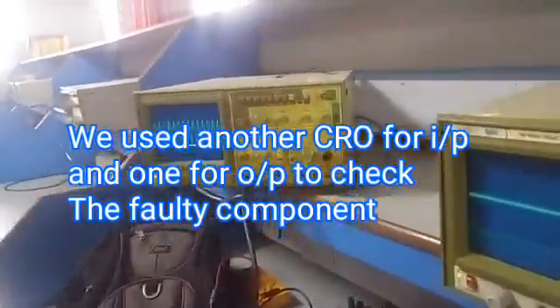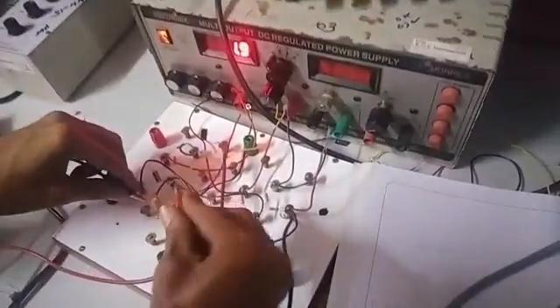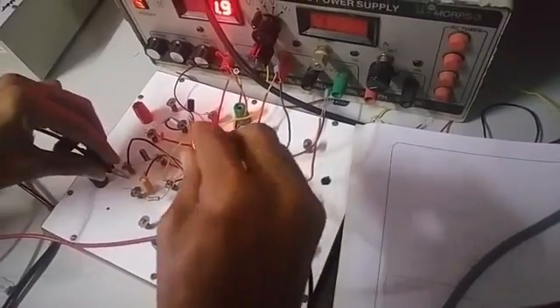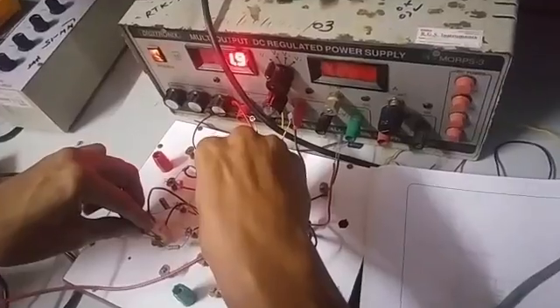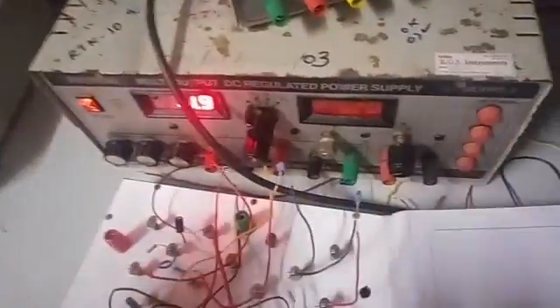I don't know. I've seen it. Okay, what do you see? Output. The bottom is not a bad thing. Ground and CR problem. CR? No. Components problem. Is there any ground problem? Yes, there is a problem.